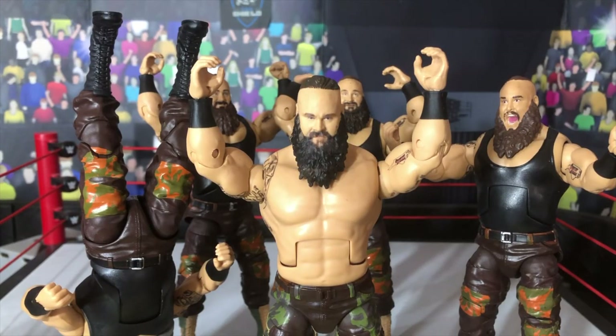There we have it guys — this has been my ranking of all my five Braun Strowman figures. At number 2, the Elite 58 Braun Strowman, and at number 1, the Elite 76 Braun Strowman. Those two figures I definitely, definitely recommend getting — they're just so different and so awesome. Really hope you guys enjoyed this video. Please make sure you hit that subscribe button and follow me on Instagram. This has been another video from WWE Figure Oz.